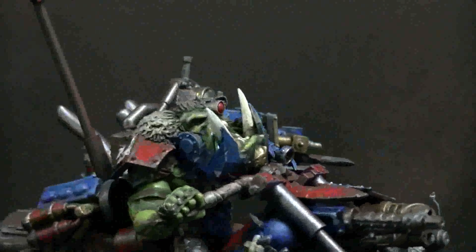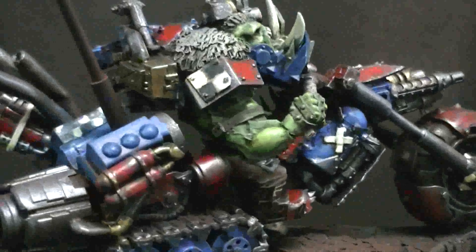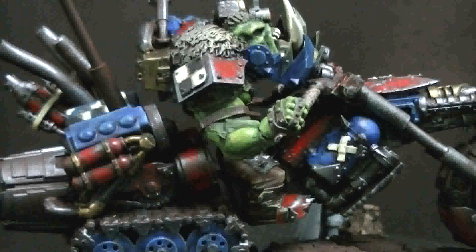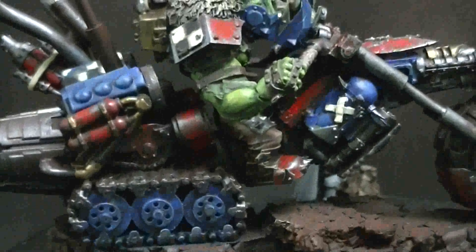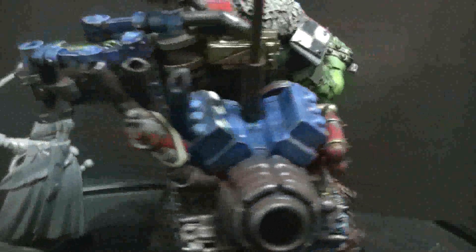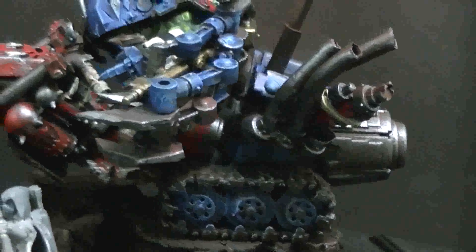That is a troll from Privateer Press, and really just a lot of different pieces on this put together in an interesting way. The entire chassis of the bike is a Tau ion cannon, which of course there are a ton of extras of because people don't use them.